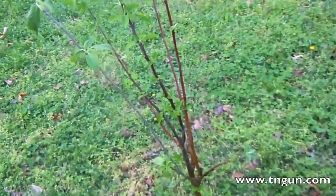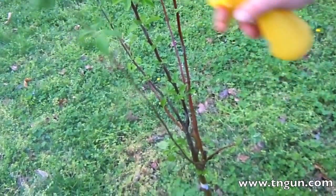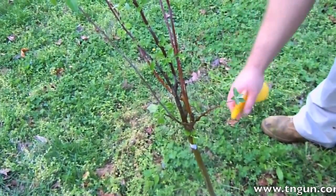Everything but that one little spot and it's all gone. And I'm just going to spray the rest of the plant to make sure that it doesn't come back around.